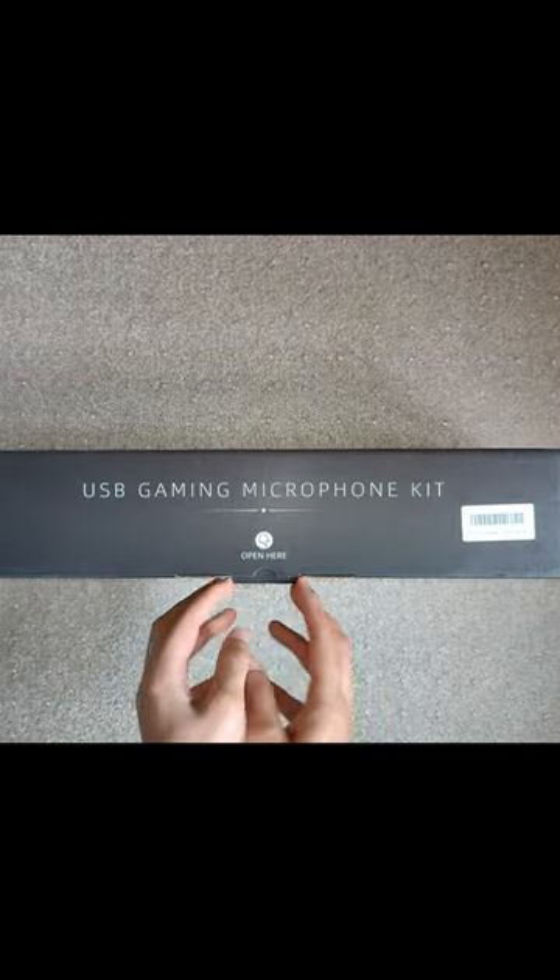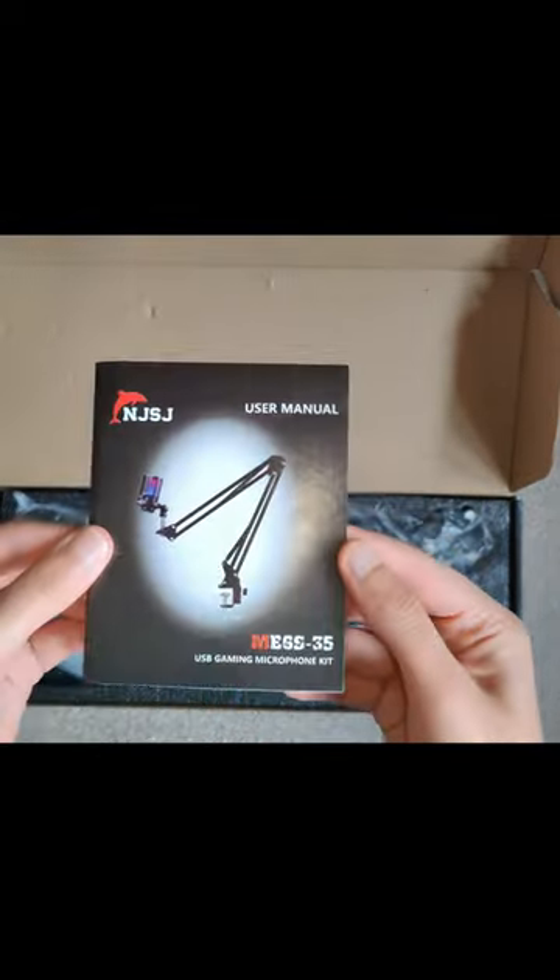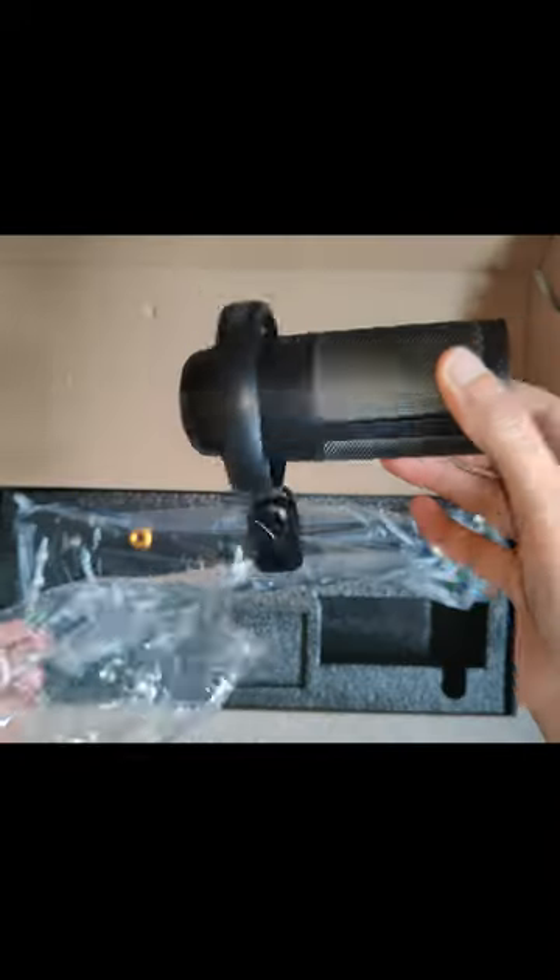Right here I have NJSJ's ME6S-35 microphone kit. NJSJ sent this out for review free of charge. As always, all of my thoughts and opinions are my own and they were not influenced in any way.